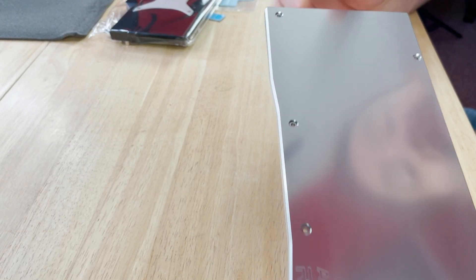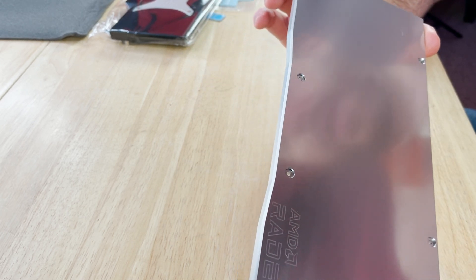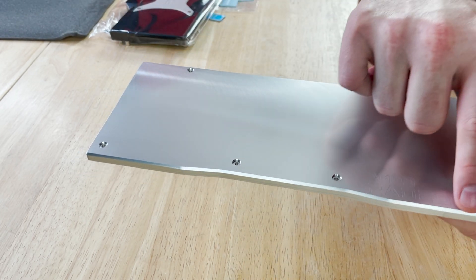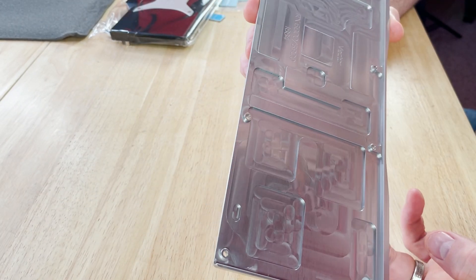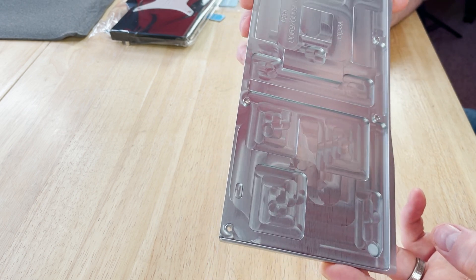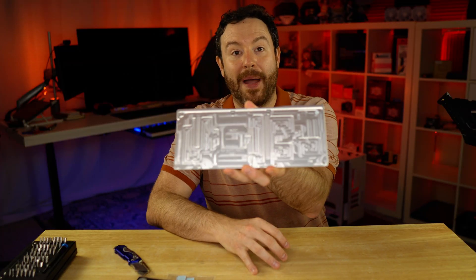Here's a closer look at the actual back plate. You can see some swirl marks from the machining process. If you are a stickler for detail, you could polish those out in theory. There's a very nice AMD Radeon logo and the EKWB logo there as well. On this side you can see some machining marks — I'm going to give them a pass on that though. I'm not going to be looking at the inside of my back plate.